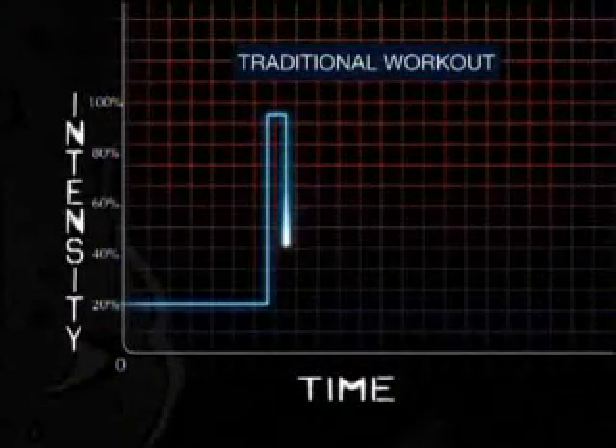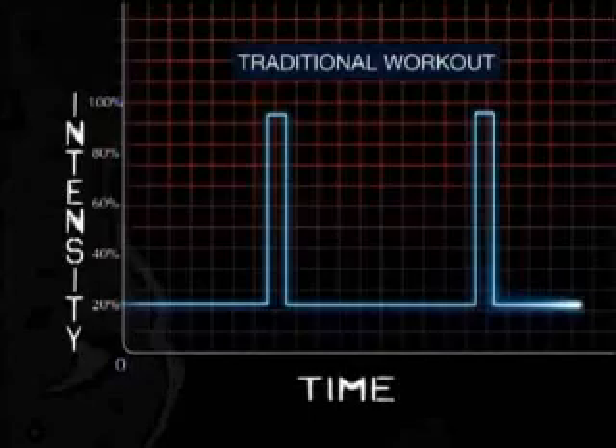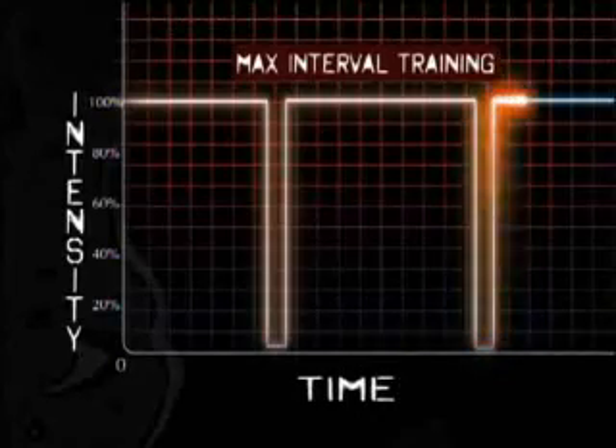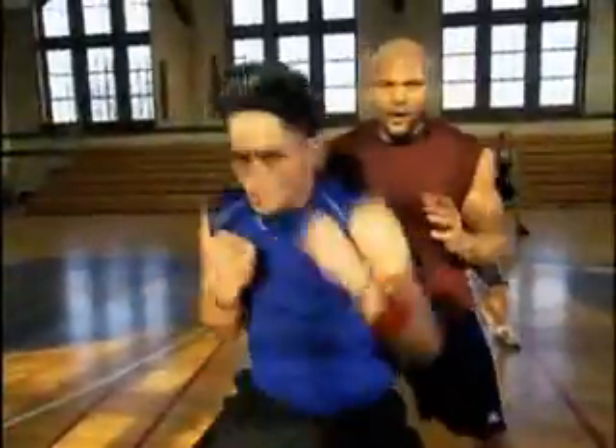Traditional interval training features long periods of moderate exercise followed by short bursts of intense effort. But Shaun T turned that on its head. With max interval training, you do long bursts of intense exercise followed by very short periods of rest. And as if that weren't tough enough, you work out at your maximum capacity on every exercise.